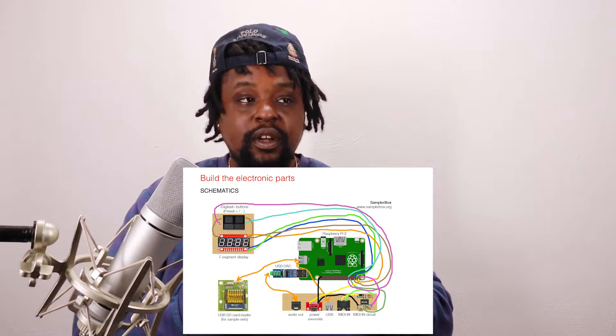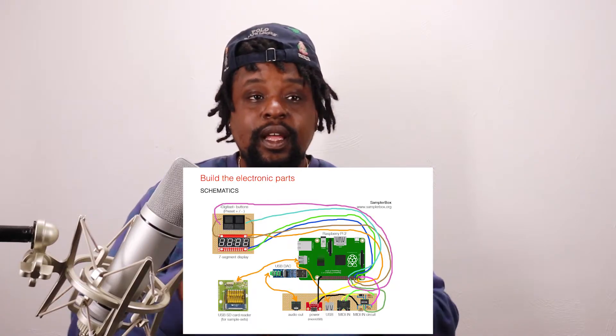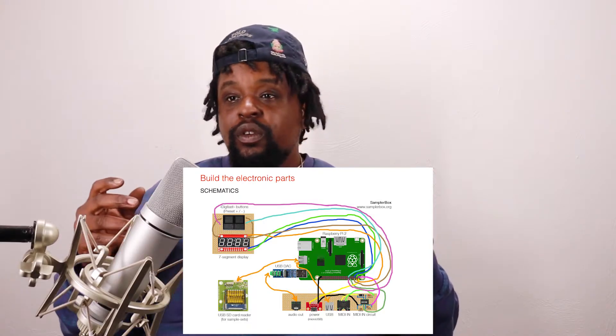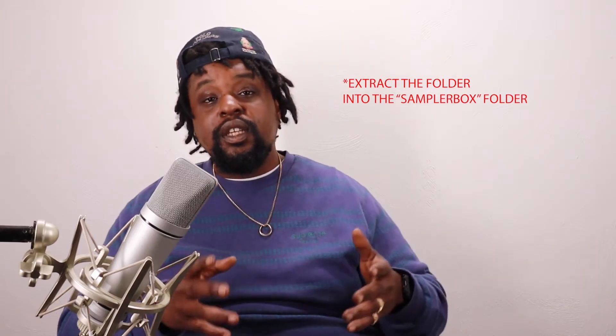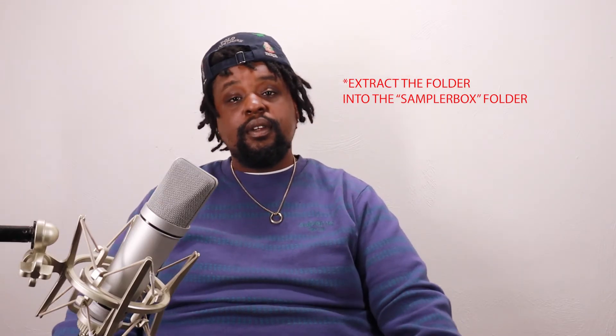I've got it laid out on my workbench right now and plan to put it in some kind of housing, so I went with an external sound device for better sound quality. But if you're going lo-fi you don't have to do that. On the SamplerBox website there are all sorts of sound sets you can download and put into it. It's super simple — just download it from the site, unzip it using WinRAR or whatever unzipping software you have, then drag that folder onto your SD card.